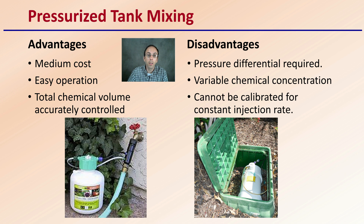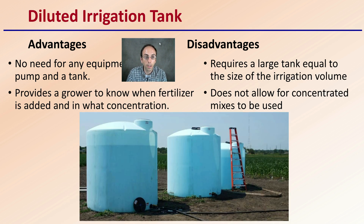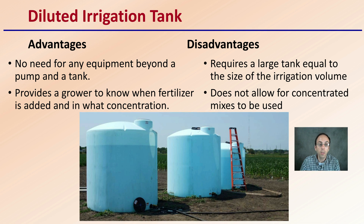The last and most simple option is the diluted irrigation tank. There's really no need for equipment beyond a water pump and a tank. It provides growers the ability to know exactly when fertilizer is added and at what concentration — if you're adding a set amount of fertilizer to the tank and irrigating with that water, you know exactly what the plants are getting. It does require a large tank equal to the irrigation volume, and sometimes multiple irrigation tanks as shown here. It also does not allow for concentrated mixes; you have to dilute and ensure it's evenly distributed before irrigating.